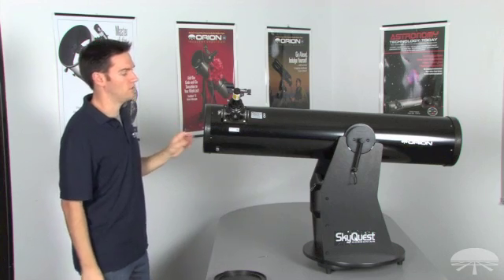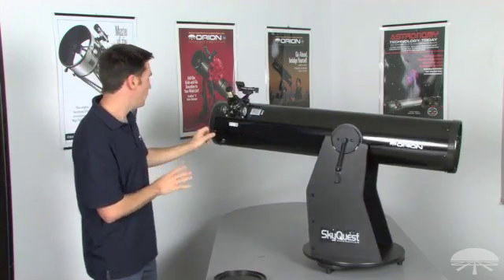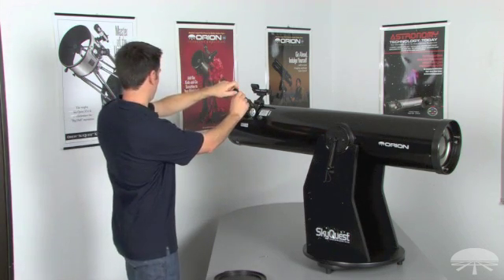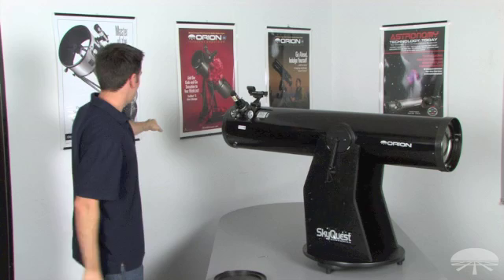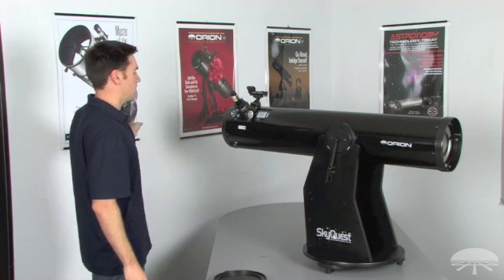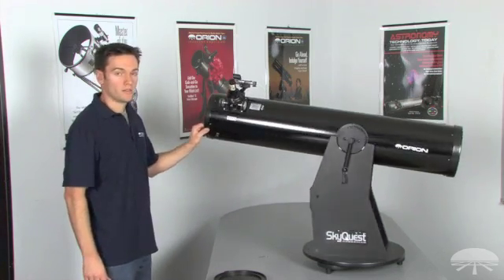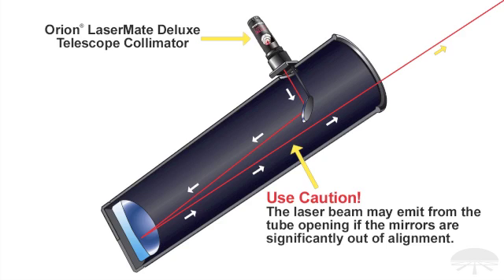As with any laser product, use caution and don't point it at anyone. Before you actually turn the laser collimator on, point your telescope at a white wall, then turn on the laser collimator, and just check to see that you don't have a red dot pointing at the wall. Right now the red dot is not pointing at the wall, so I know that my collimation isn't so far off that the beam is actually exiting the telescope. That means it's safe to look into the optical tube to start the collimation process. If the beam is hitting the wall, that's okay — just use caution before putting your eyes in front of the optical path of the telescope.